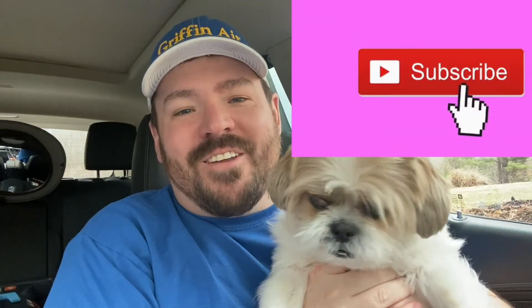Hey guys, before we get to the video, please click that subscribe button. Thank you.